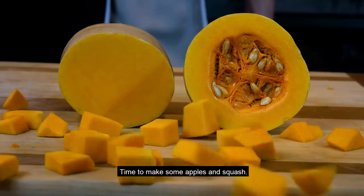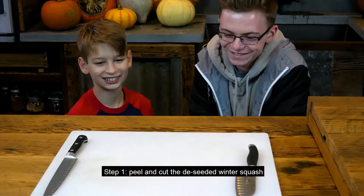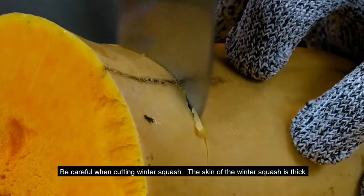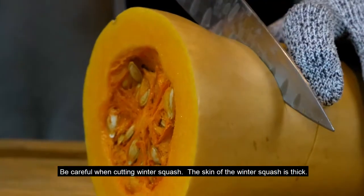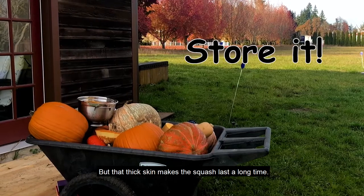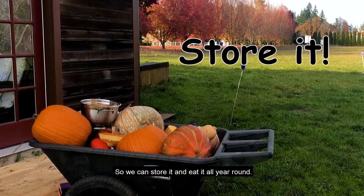Time to make some apples and squash. Step 1: peel and cut the de-seeded winter squash. Be careful when cutting winter squash — the skin of the winter squash is thick. But that thick skin makes squash last a long time, so we can store it and eat it all year round.